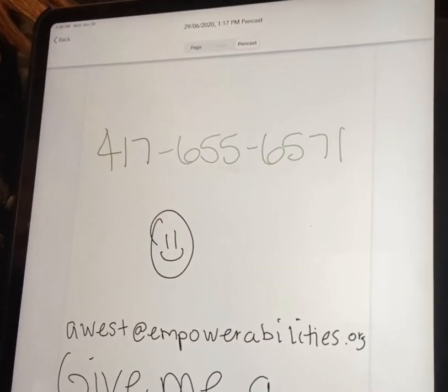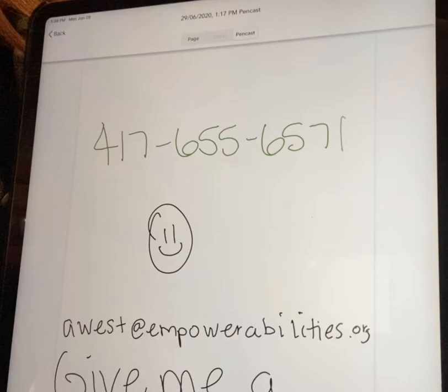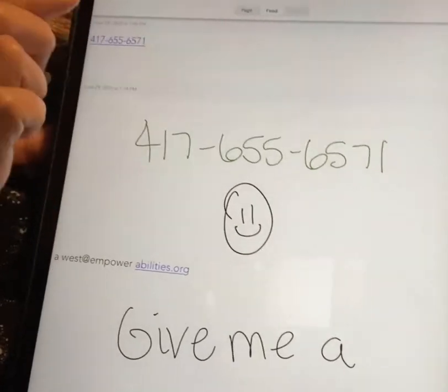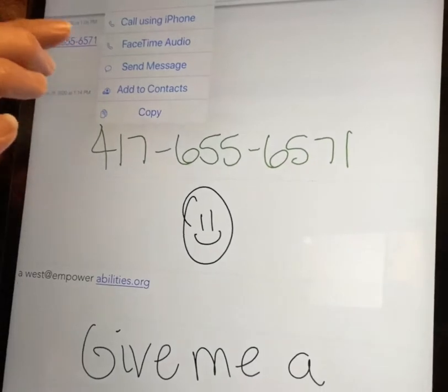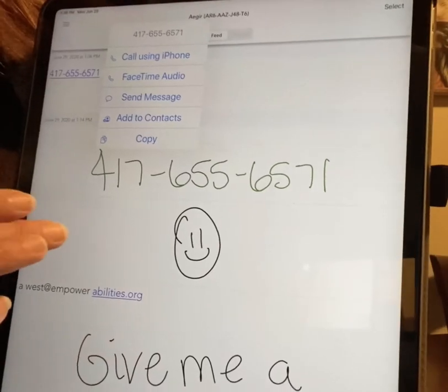It reads the number back to you — 417-655-6571. Then I can go to my feed and click on my number, and I can call, I can send a message, I can add it to contacts — all the functions that you would normally be able to do.